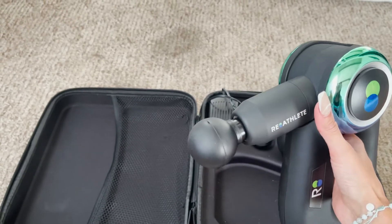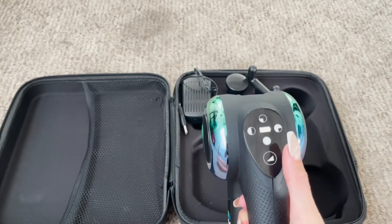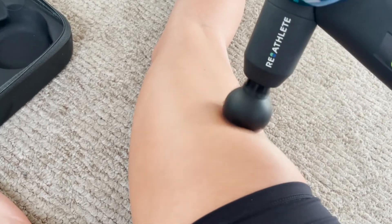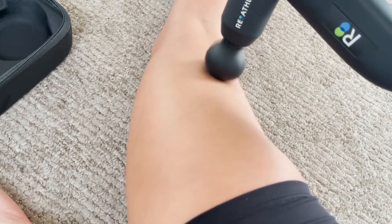You can also move this and adapt it the way you want. You just gotta press and I'm gonna massage. Honestly, it relaxes your muscles a lot — it's super convenient, you can bring it with you everywhere.